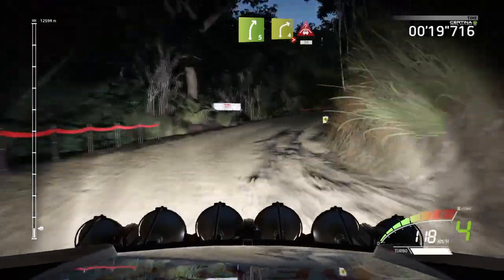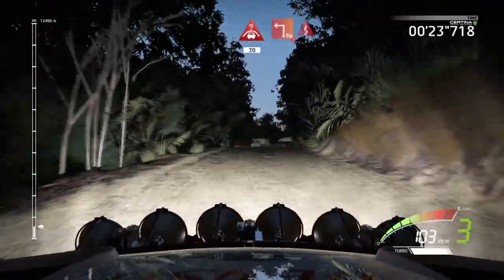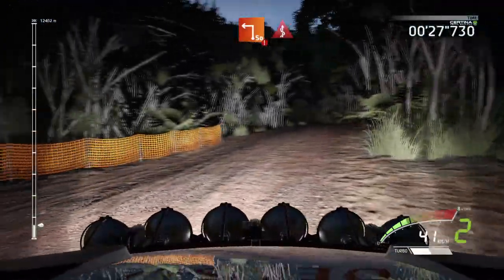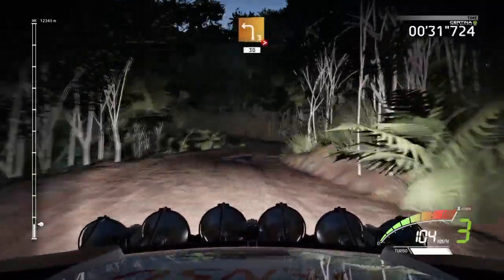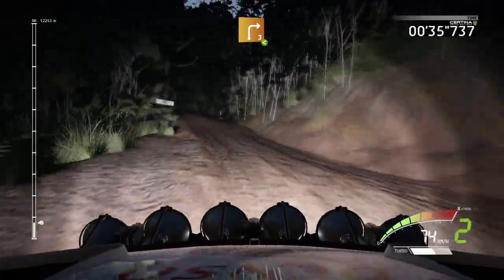And right 4, into crest, 30, caution, hard break, square left, into kinks, into left 3, tightens, 30, right 3, very long, opens.